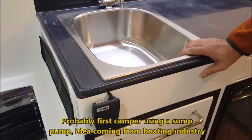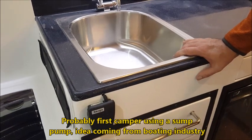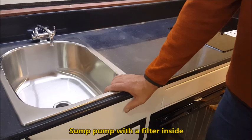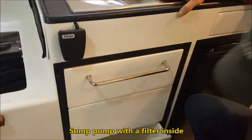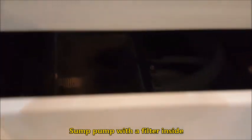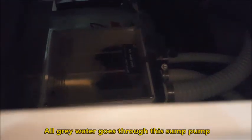This is probably the first camper ever using a sump pump, which came out of the boating industry. Since the camper is built like a boat and the first one was built in a marina, we put a sump pump in, which is parked right behind here. There's also a filter in there.